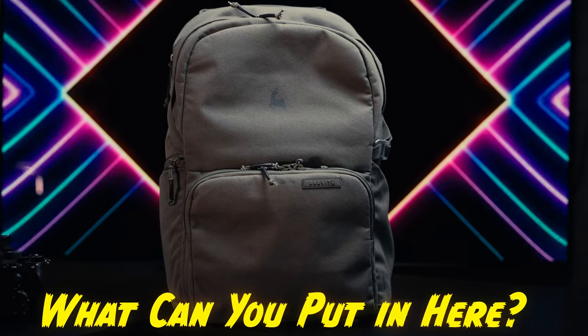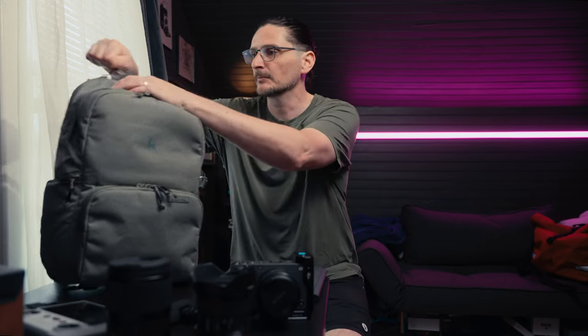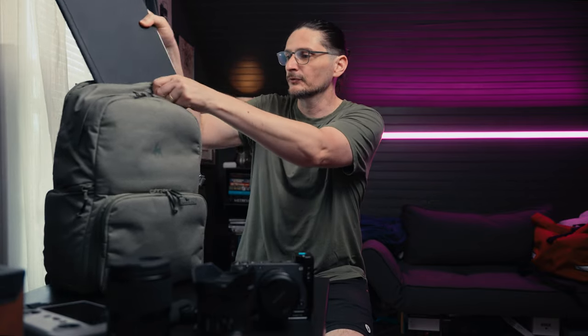What can you put in here? I'm glad you asked. This is the perfect bag for solo content creators if you just want to go out and do a quick shoot, if you're going on a hike, or even a day trip or a weekend trip. You can pack enough stuff that you're going to have choices but you're not going to be overwhelmed and not overburdened by the weight. Let's pack it up. I'm going to take this iPad Pro and put it in the laptop compartment, because I'm going to hop on my bike and go to the coffee shop.